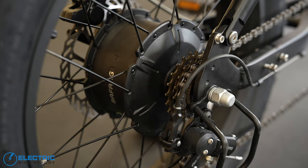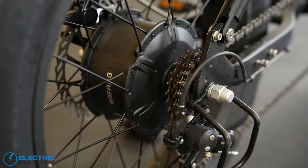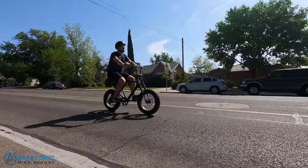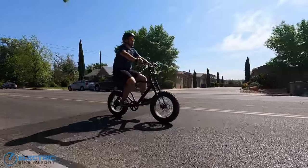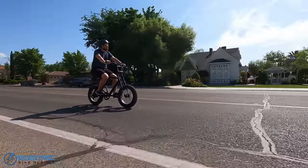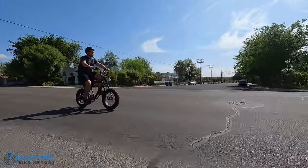The motor is a powerful Bafang 750-watt rear hub motor that quickly gets this bike up to 20 miles per hour in Class 2 mode. You can change the top speed to 28 miles per hour for Class 3, or 32 miles per hour for Sport mode, but you'll want to make sure you check local law and are in compliance with the e-bike law where you're riding.